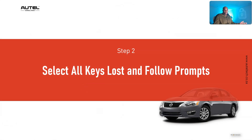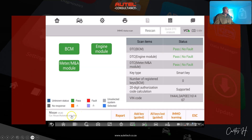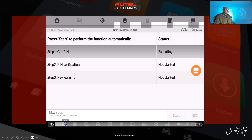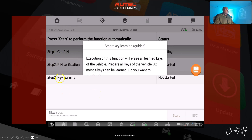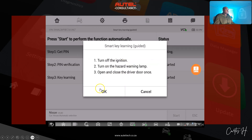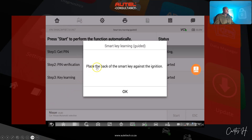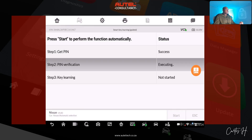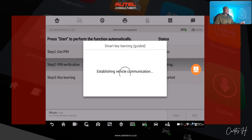I go to all keys lost, follow steps one, two, and three. Executing this function will erase all learned keys — we click okay. Follow the prompts: turn the ignition off, turn the hazard warning lamps on, and open and close the driver door once. With Nissan you have to be exact — place the back of the smart key against the ignition switch. He does that, we click okay, check network — that part passes. Now we're on step two: the PIN verification.